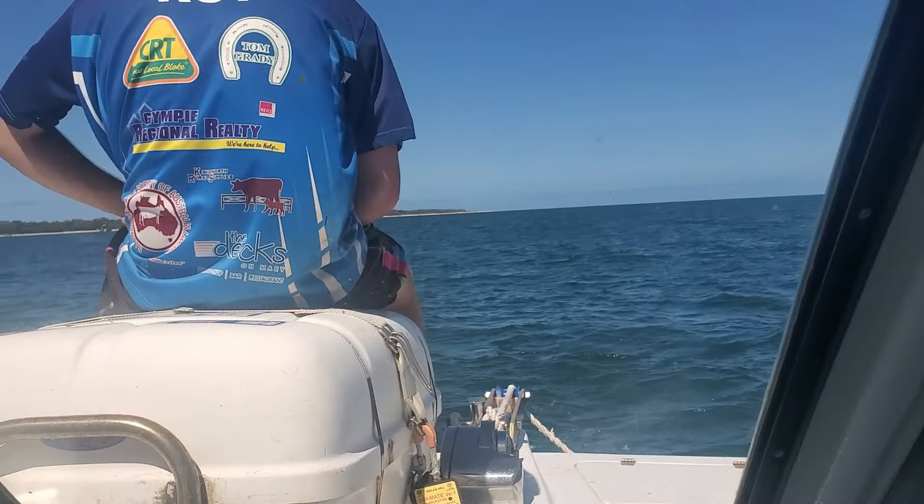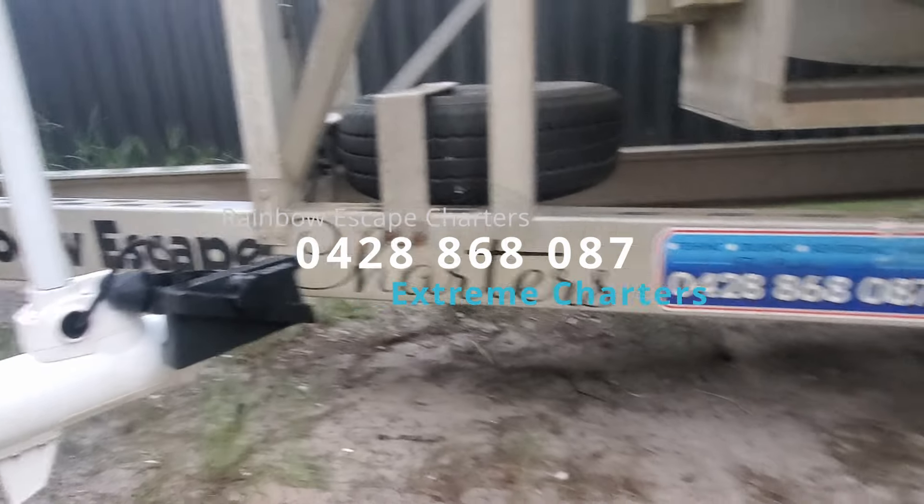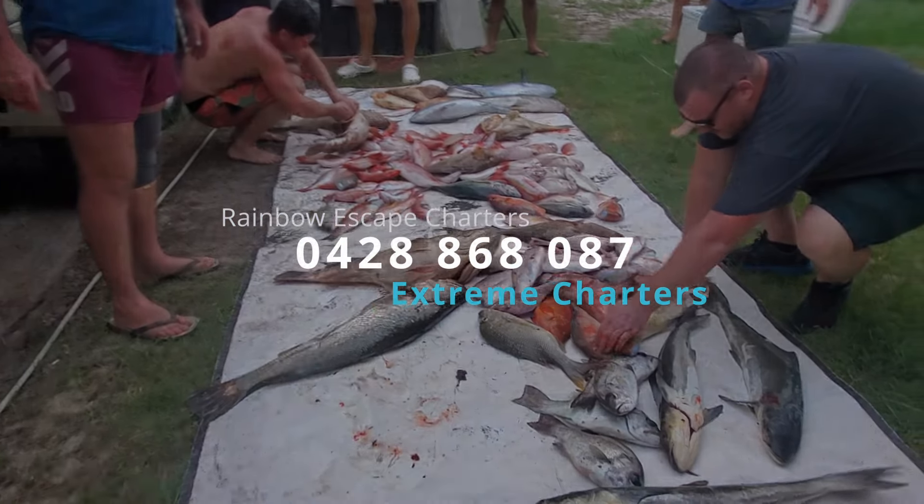Look at this big estuary cod — fish of the day is going to go to this big one, over 70 centimeters, 74 centimeters or something. Nice coves. The Garmin Force cracking — 100 pound thrust — kept us on anchor all day long, matched up with the live scope, let us see the big fish in amongst the bait. It was awesome. Well done lads, and there's our catch.